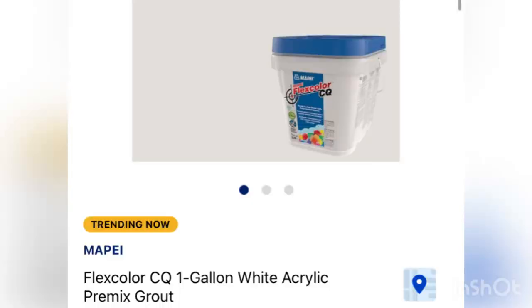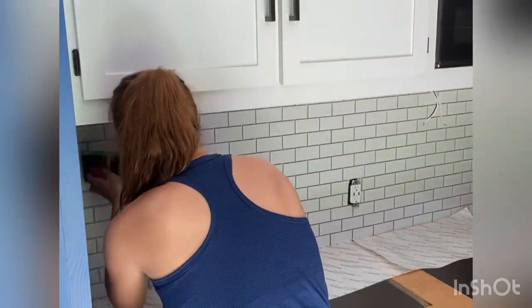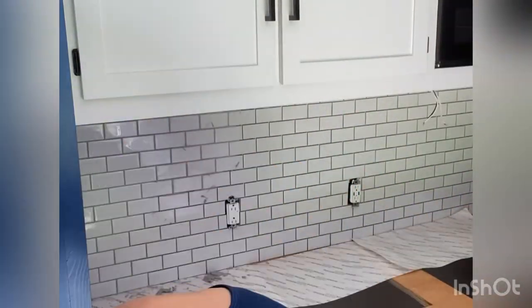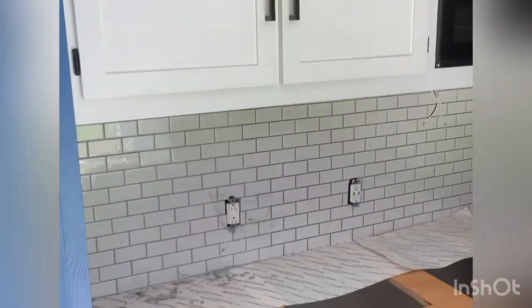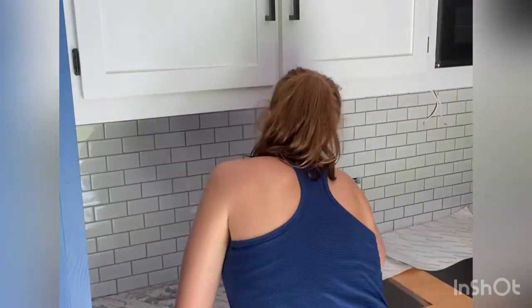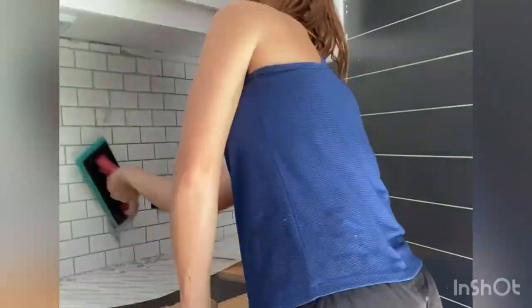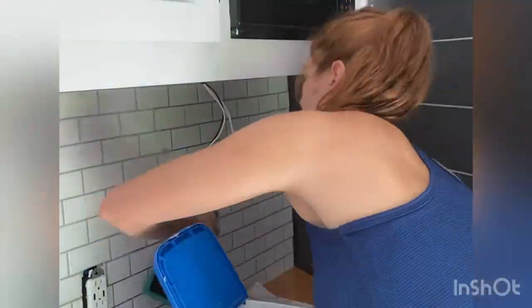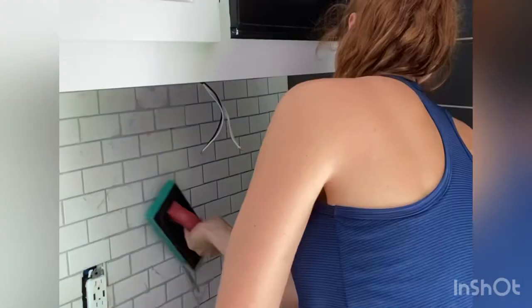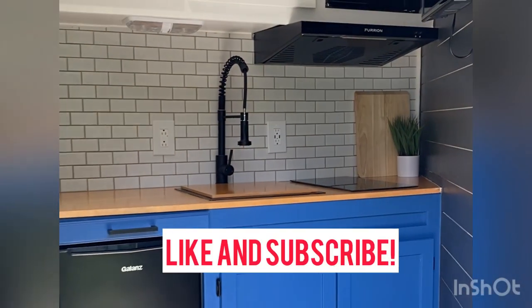Once all your tiles are on and adhered, go ahead and remove your spacers. This is the flexible grout I use, which you can buy at Lowe's. With this type of flexible grout they recommend using a hard rubber float. Apply the grout in a diagonal pattern working in small sections, then use a sponge — the grout actually came with one — wiping up and down in a diagonal section. Repeat the whole process across the wall and your finished result is going to look something like this.